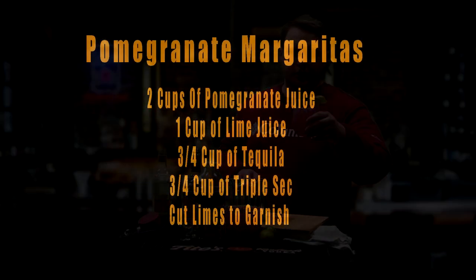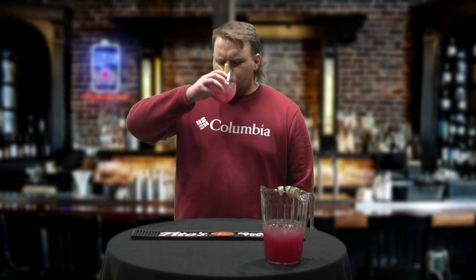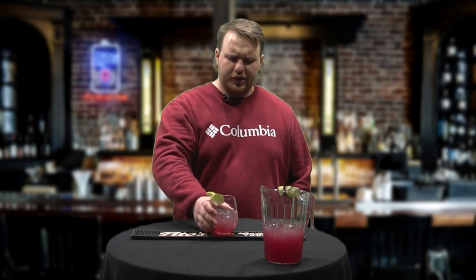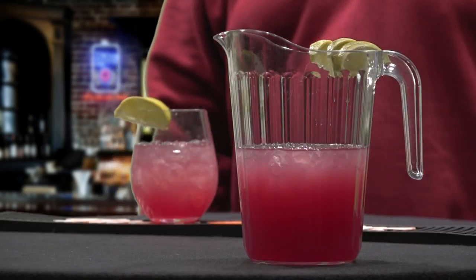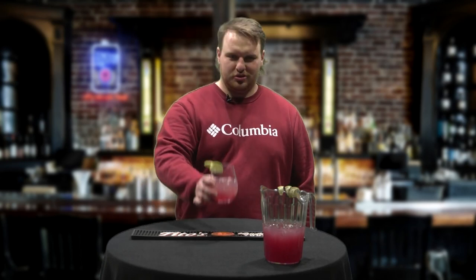There's your margarita. Let's go ahead and try this margarita. It's good. It's got a good sweet and sour flavor to it. I would definitely suggest it. If you're having people over for a barbecue, having people over for just drinks, it's a good way to give a lot of people drinks for cheap. I would definitely suggest it. So we'll see you guys next time on Talk Tales. Cheers.